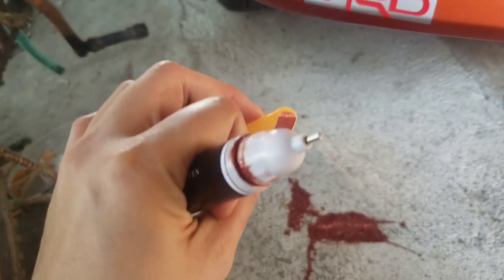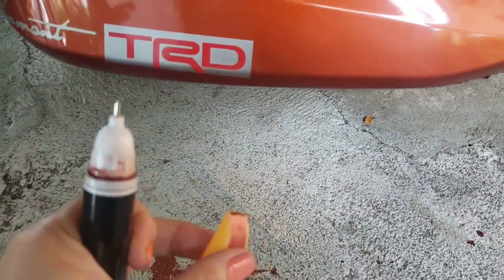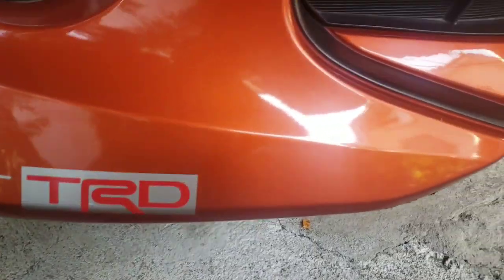So there are actually two types — the pen type and the brush from earlier. I used the brush earlier on this area. Now let it dry for 24 hours and everything is fine.